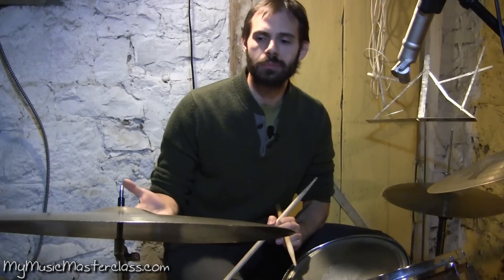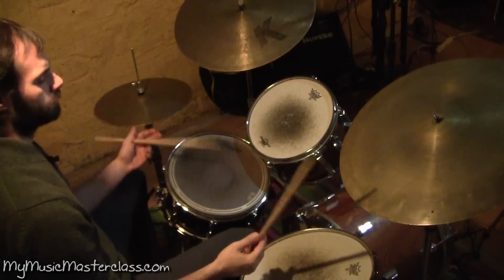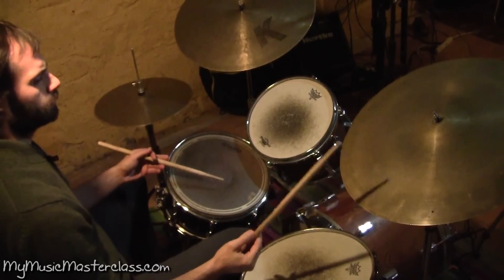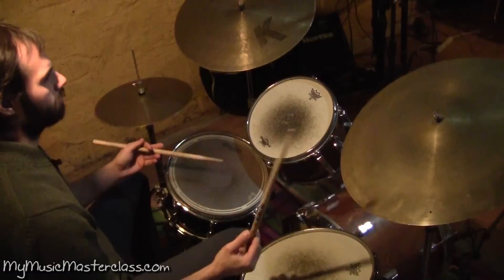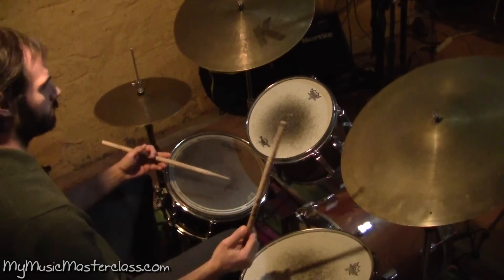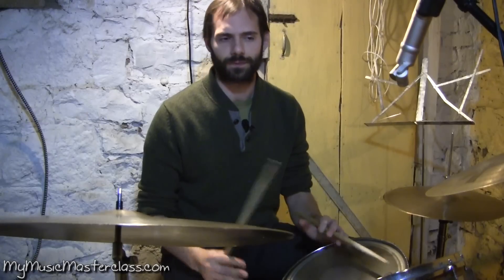Instead of offbeats, let's say maybe quarter note triplets in one limb. Incorporate different orchestrations. Kind of a free improvisation example of things you could do.